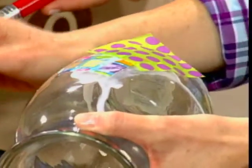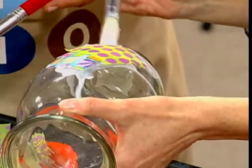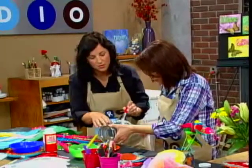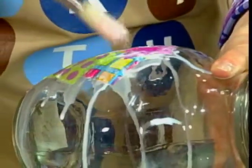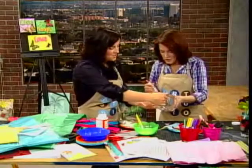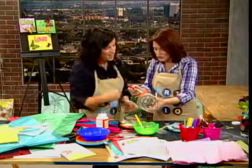Do you need to let it dry between layers? You could just keep layering up and it'll dry all the same way. It looks really pretty as you put different colors over — it has almost a stained glass effect when you finish. You can also cut out different shapes. We have large circles, we've got an orange one cut out, so we could even do a big orange piece.